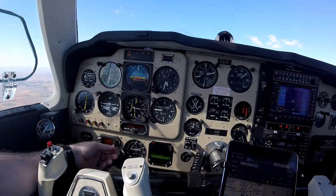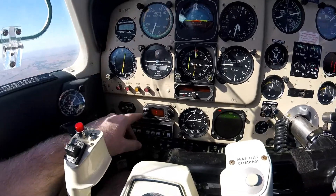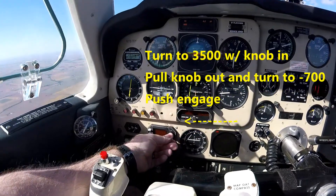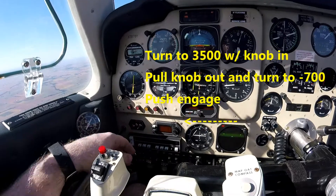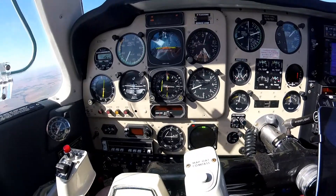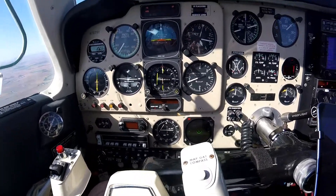Now let's say we want to go down to 3500. I'll set my pre-select to 3500. We'll do our vertical speed — go down to 700. And we'll engage. We are descending.